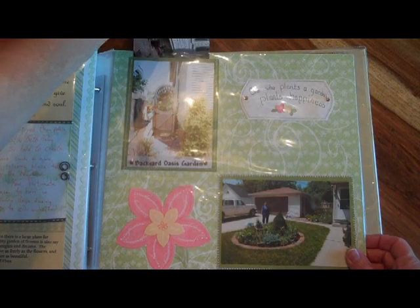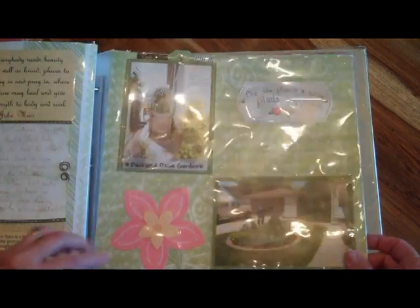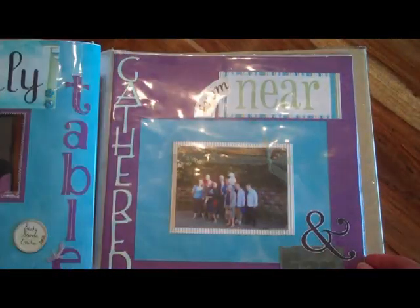In this particular case I have a photograph that I wanted to include and didn't really have room for on the layout, so I stuck it in a little pocket behind the other photograph.